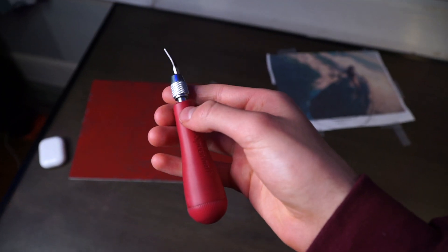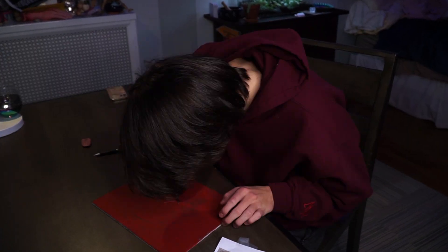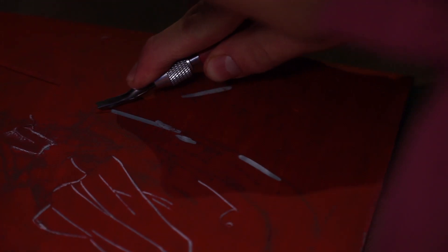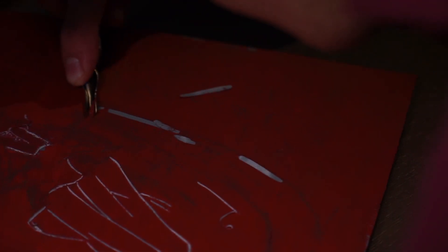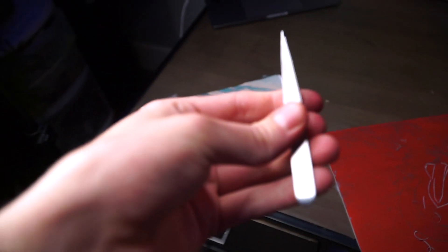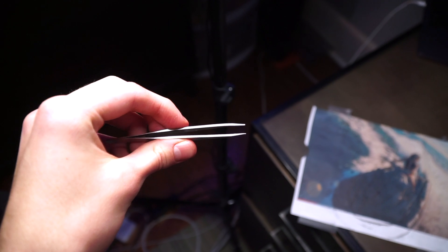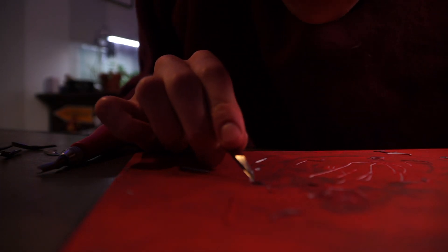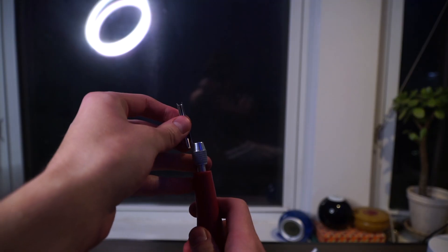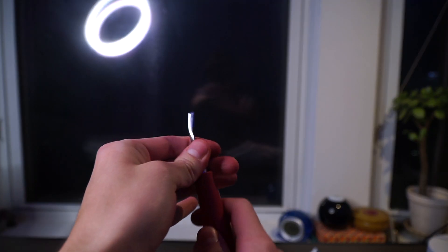I'm using the smallest blade I have for the outline of the boat. Oh no — this little piece just will not come out, so I had to get my tweezers and pull it out like a surgeon. Now that I've dealt with that, I want to try out this new blade I just got. It kind of has a square look and I'm excited to see how it'll look with this print.